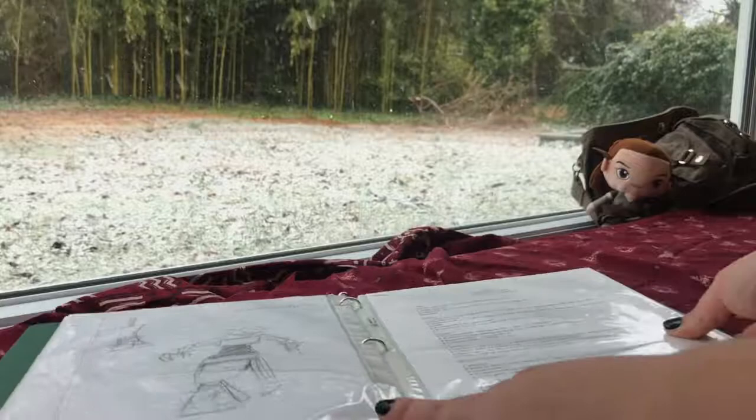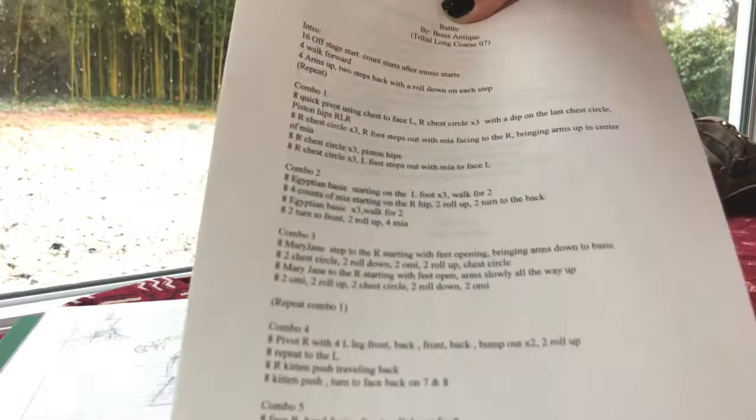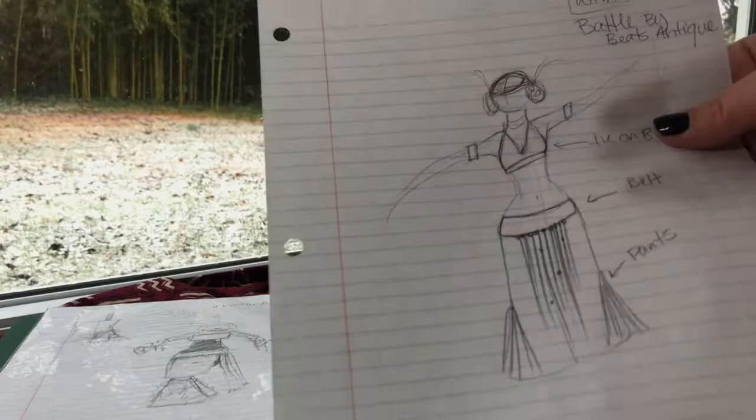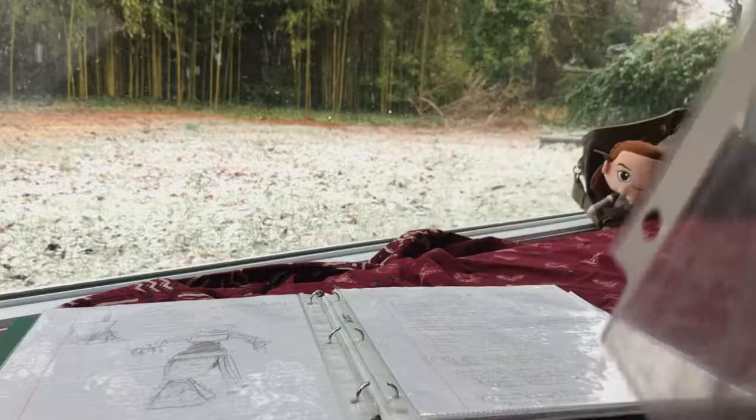What I like to do when I store dances and art projects together is have the typed, finalized choreography with the title, the name of the song, and how long the song was. Then I'll have my written notes — I usually start by handwriting them and then transfer them to a form. Then I put the costume design on the back of the page and the choreography with the title page on the front.